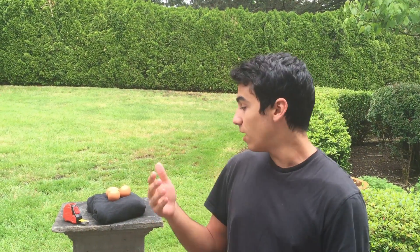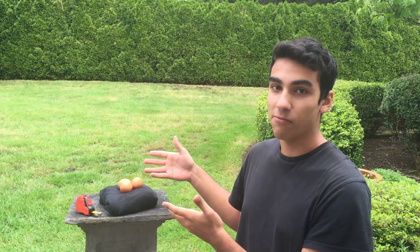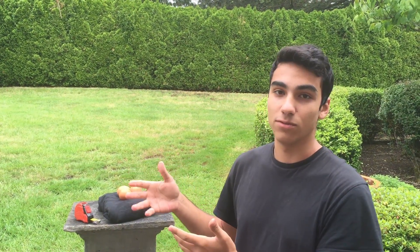Our first experiment is on how different objects fall and the change in momentum when it actually hits an object. We wanted to experiment with the shock of the force of an impact and how different materials can actually affect that. We're going to be using eggs and three different materials and the impact that they have once they hit those different materials to showcase this.